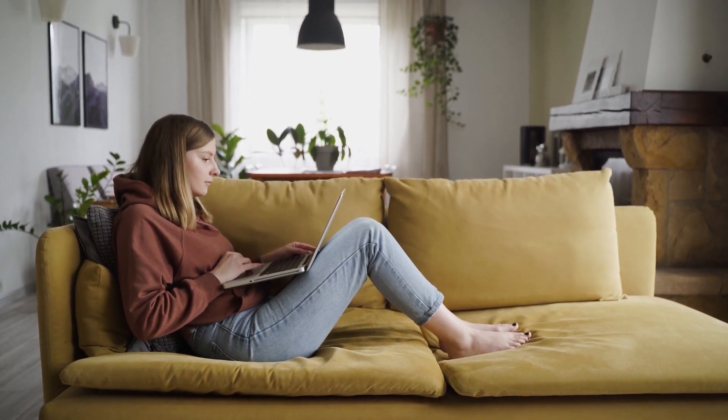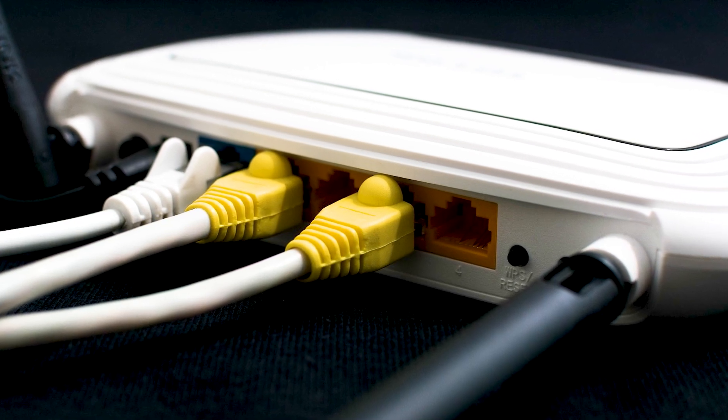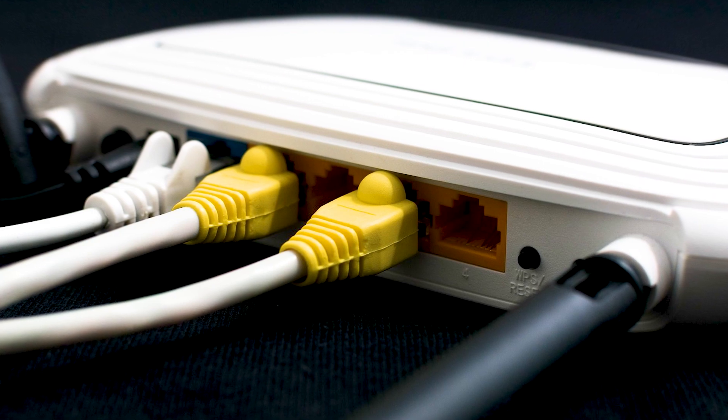That next method would be to push the reset button on your modem or router. Not all routers have this, but if yours does, go ahead and give this a try.